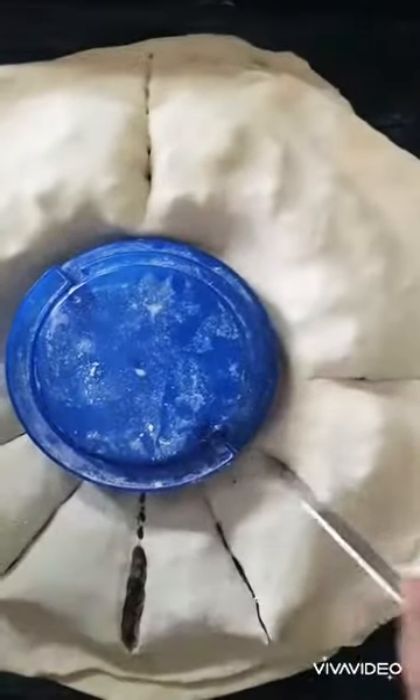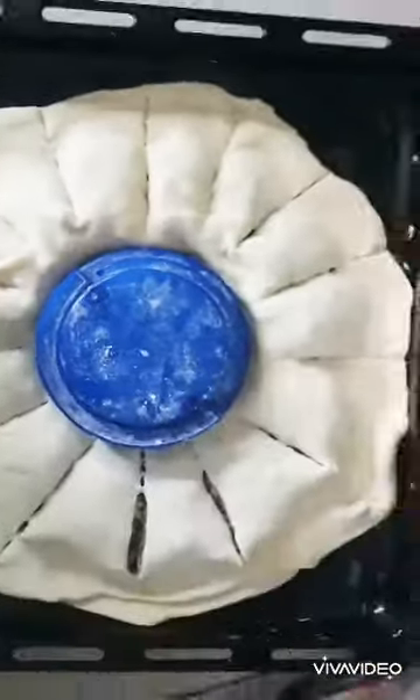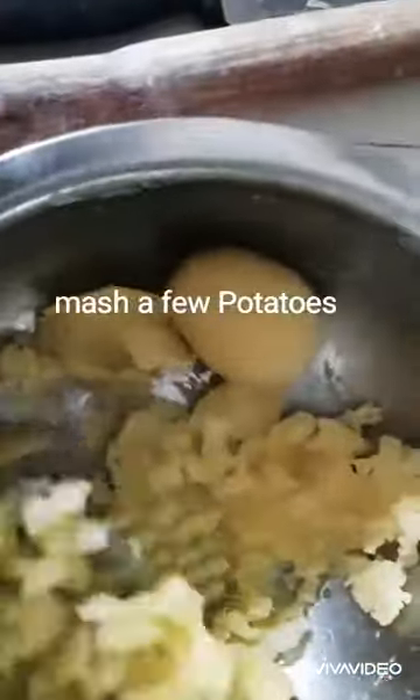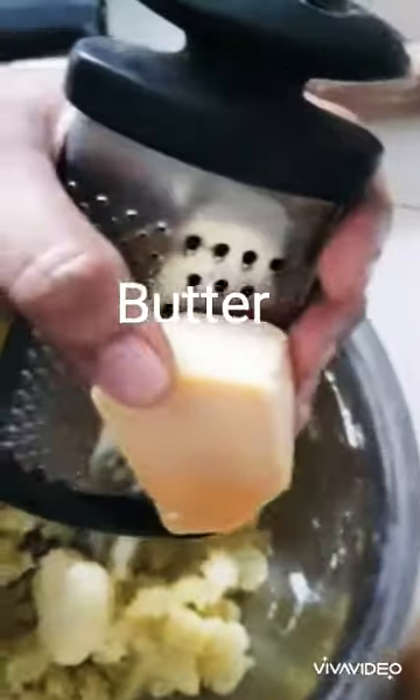Keep dividing it according to the number of petals you'd like to have. Just twist it and turn it like a petal, then open the petals out. Now I'm going to add some mashed potatoes with cheese on top of the petals to give it a beautiful bright color. Since it's a sunflower shape, I used yellow the last time.